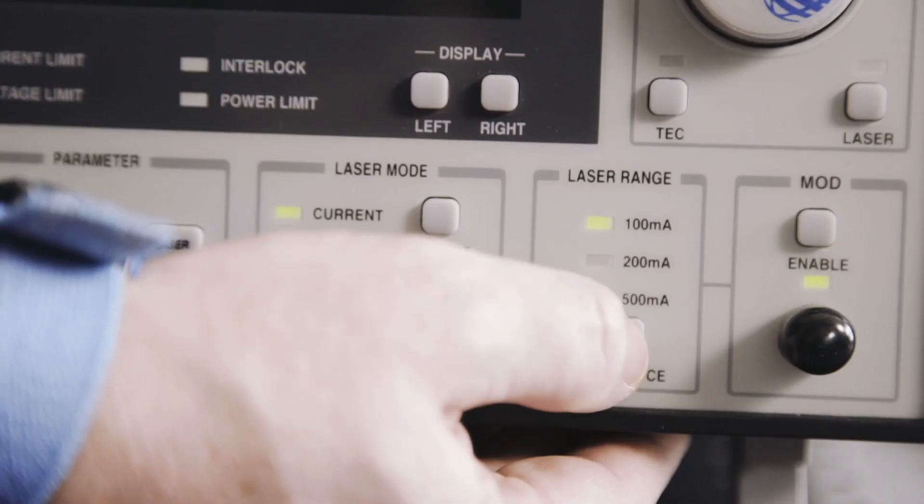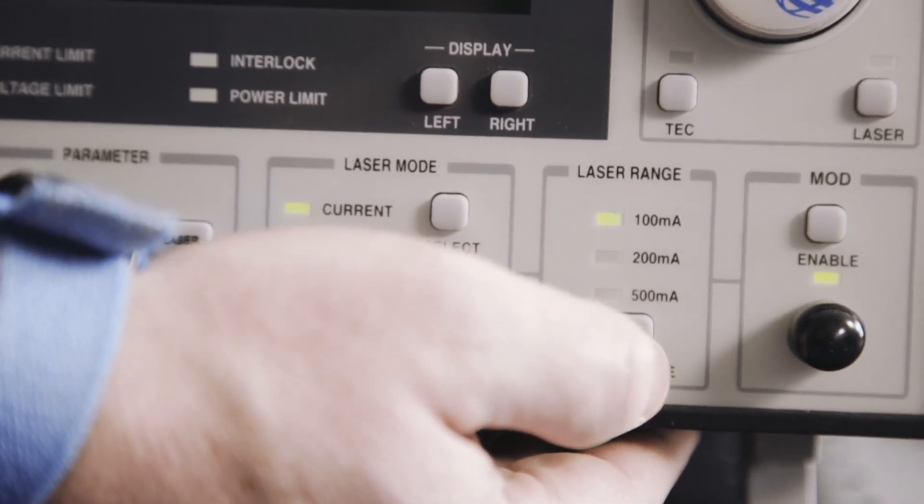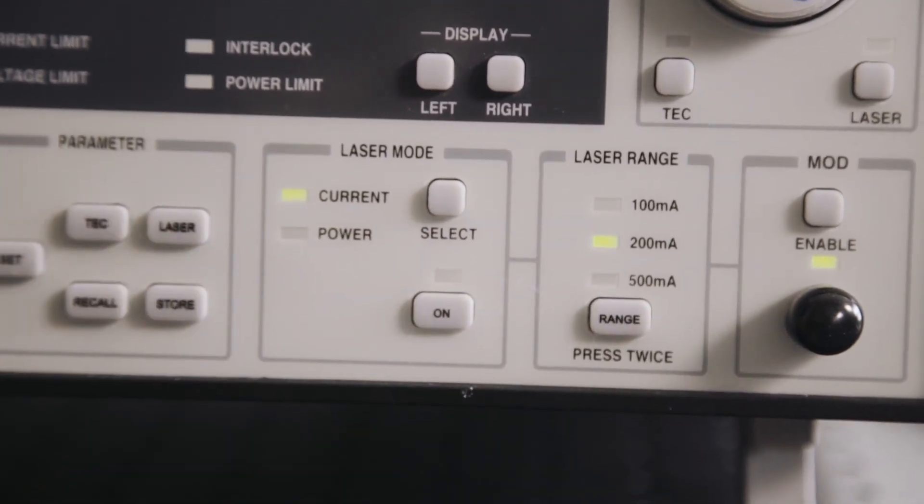For best performance, select the lowest range that allows the laser to be driven at the maximum desired output current. This particular laser diode has a maximum output of 180 milliamps, so we select 200 milliamps under laser range.